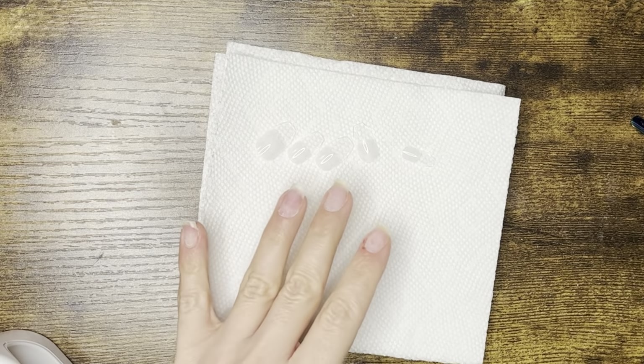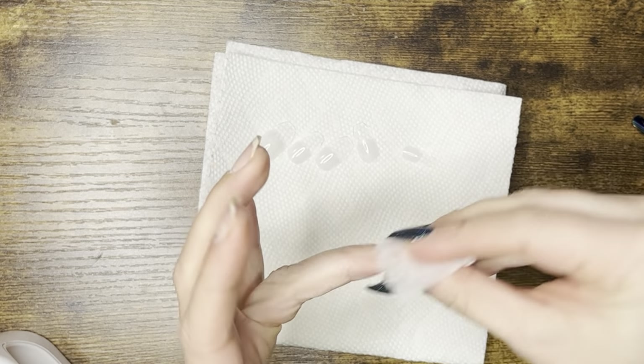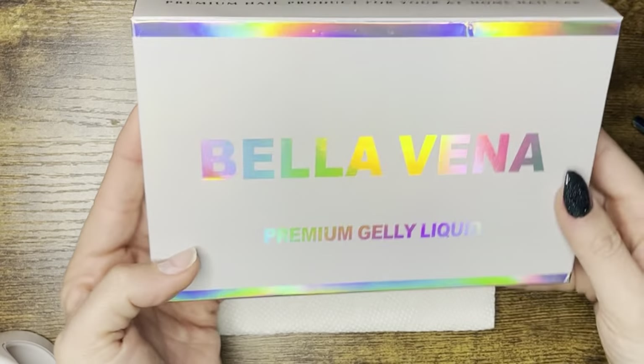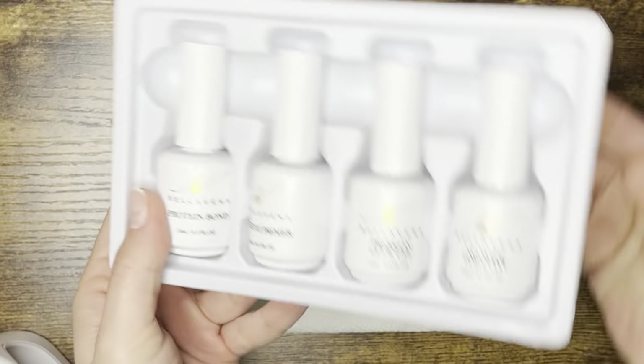I'm going to wipe off to make sure I don't have any dust. The premium liquids — I love this holographic box. The premium liquids come with a bonder, a primer, a glue-on gel, and a top coat.